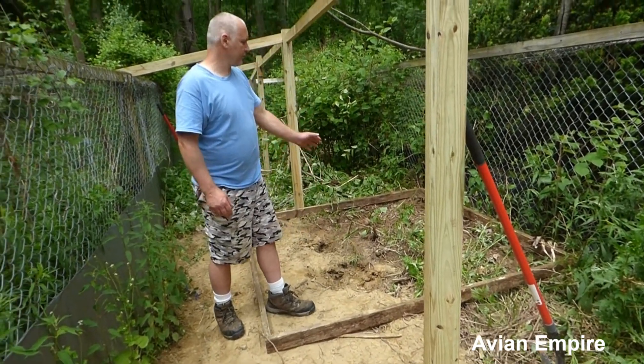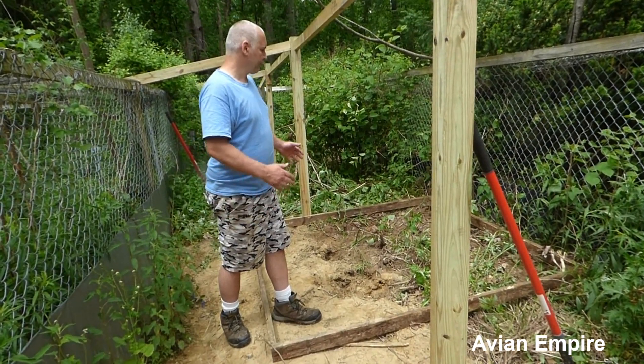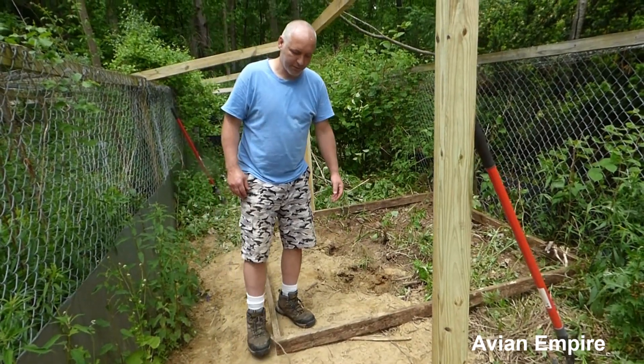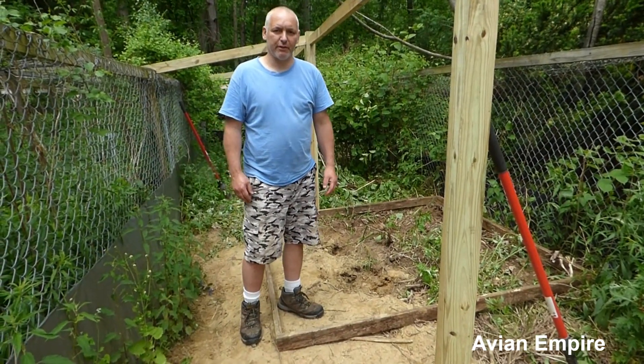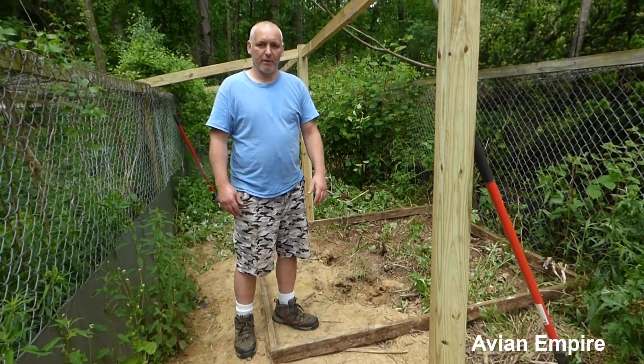We've essentially just cleared out an area, laid this 2x4 frame down, and screwed it together. The next step is to dig out the pond and level up the frame, and we'll do that as this video proceeds.